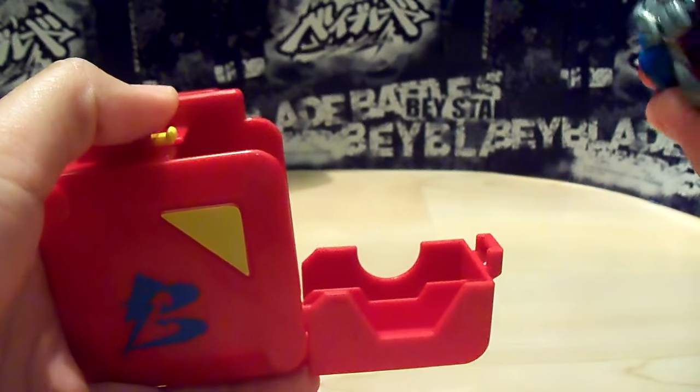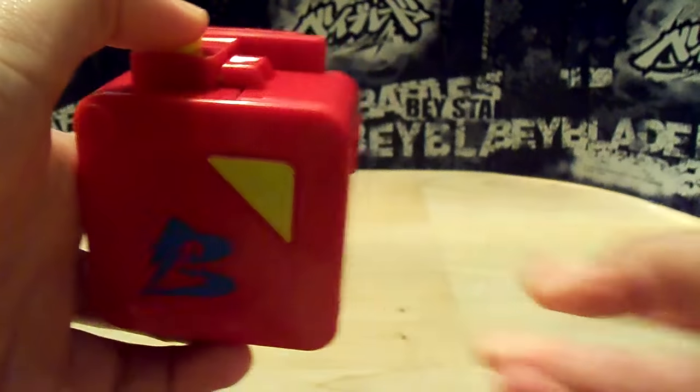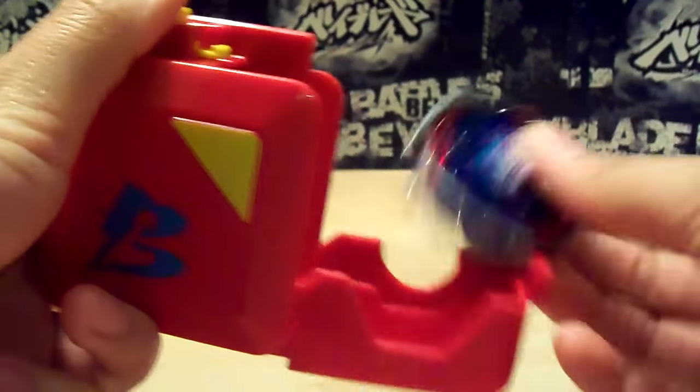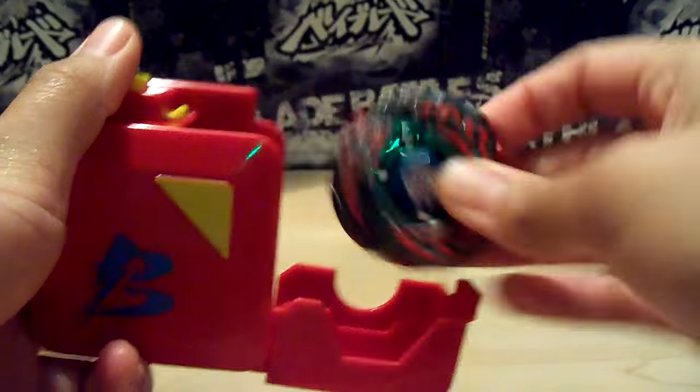I also have the Big Bang Pegasus. See if that fits. And it fits pretty well — it's really snug, you can't hear it shaking inside. So 4D Beys can fit. I also have Hell Dragon Destroy, and that fits pretty well.